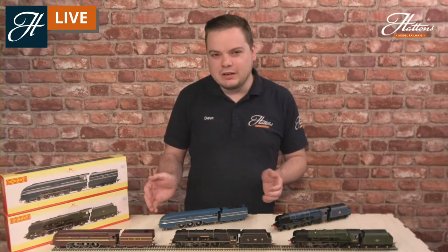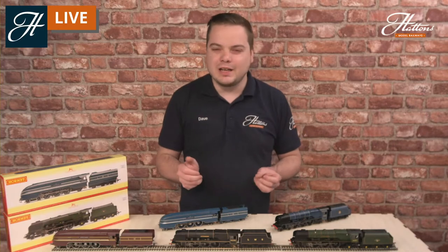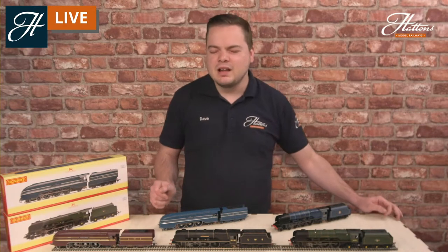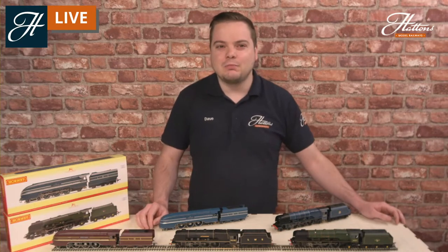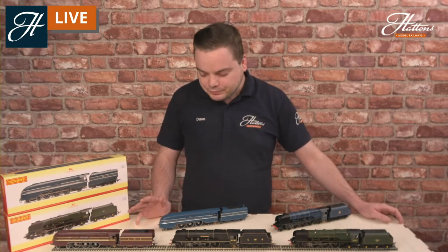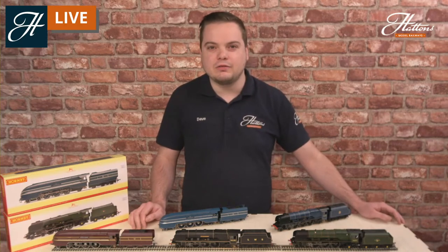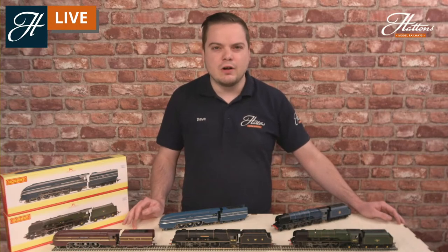Do take a look at these as there's quite some different liveries and quite some different body styles as well. You're already most likely seeing some of your favourites on the table in front of me. But let's have a little bit of a look at the history. And as always, we've got to go back a little bit further than the start of the Princess Coronations themselves. So we're looking at the London Midland Scottish Railway in the 1930s. William Stanier had introduced his Princess Royal locomotives, the first Pacific to be used on the LMS.